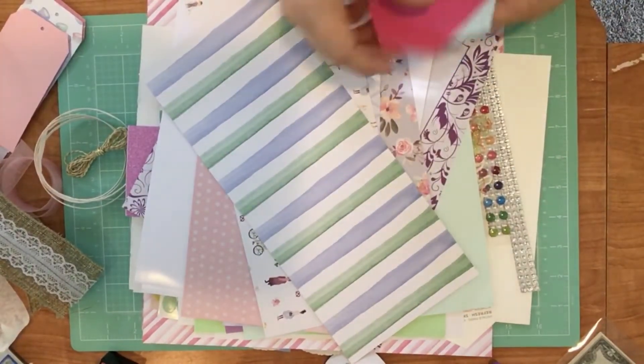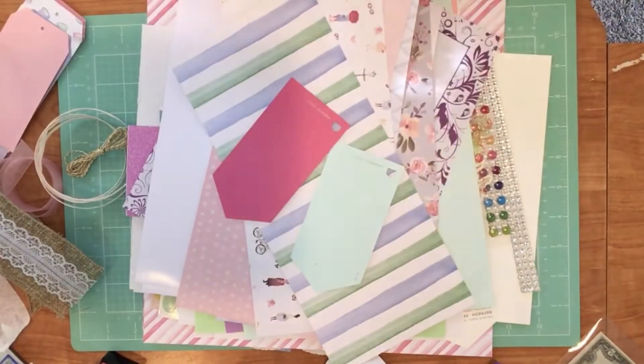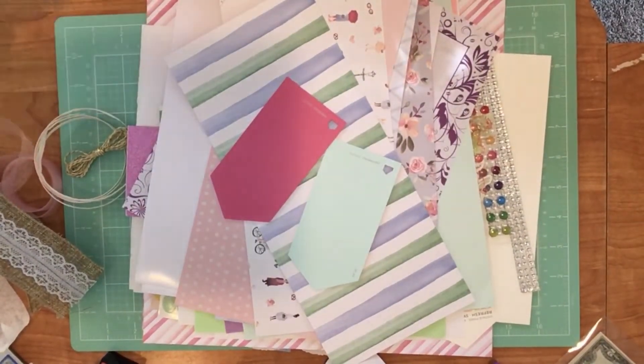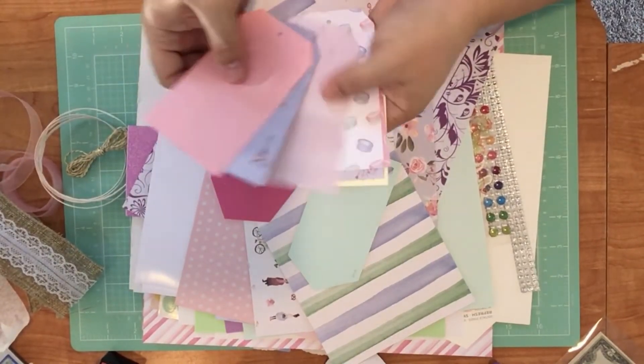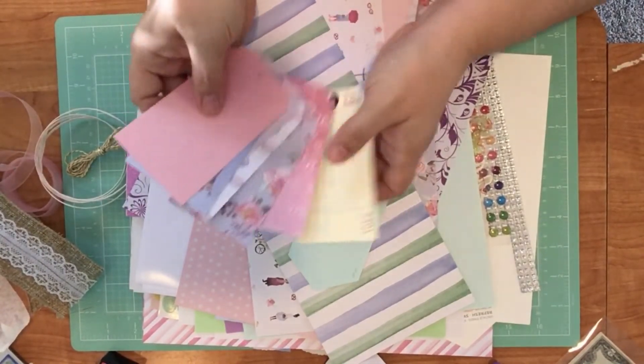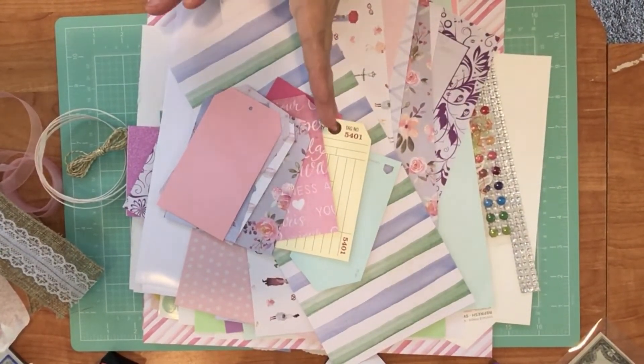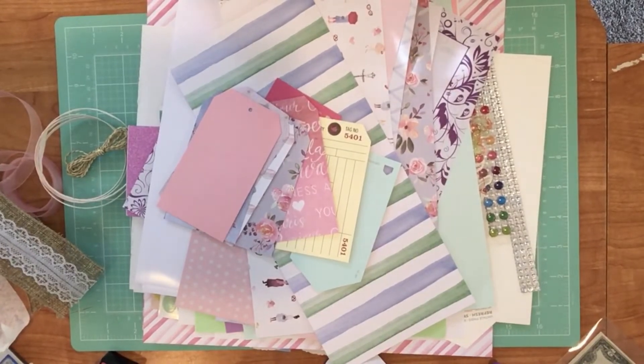I've also got some paint samples here. So that wraps up the collection — I absolutely love it! I'm going to call it my Parisian Lane junk journal collection.